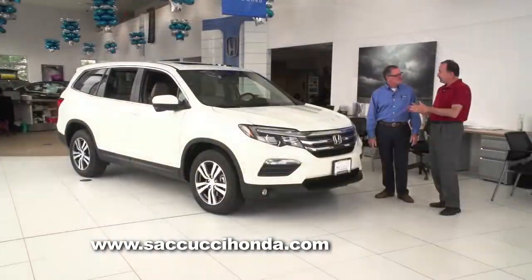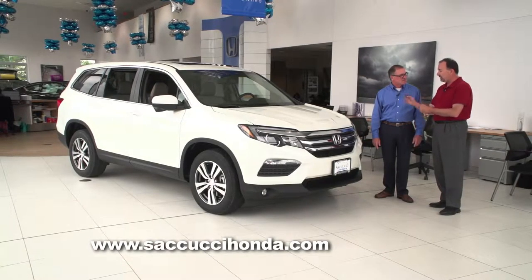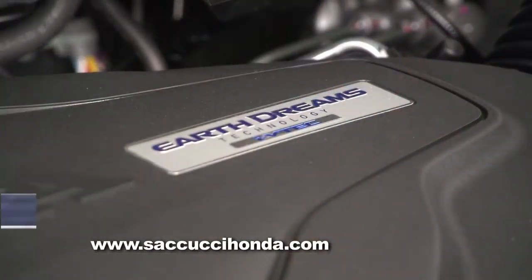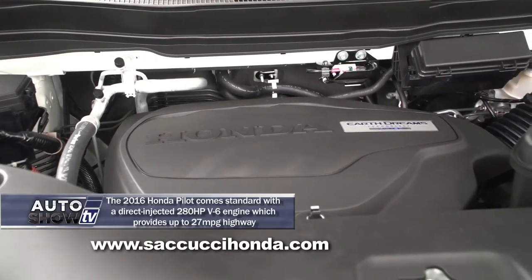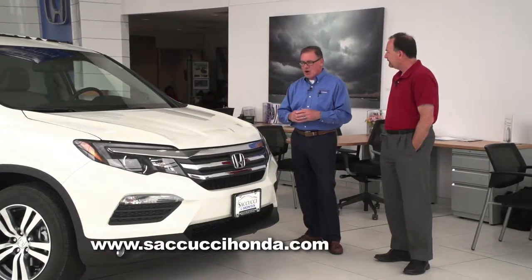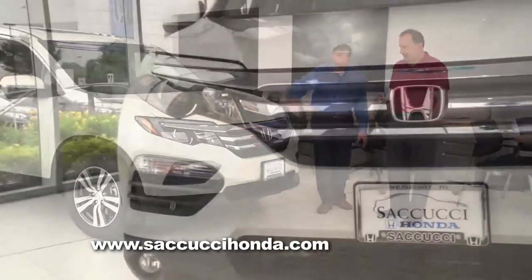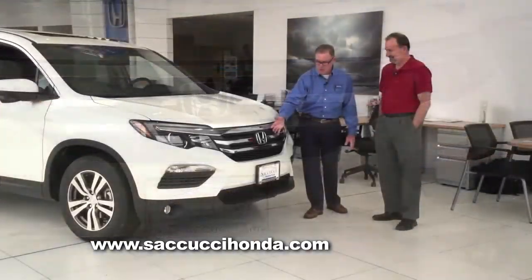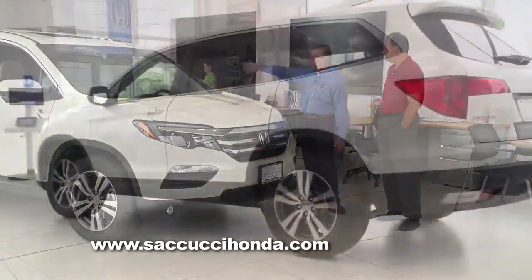The previous generation Honda Pilot was a big success. What did Honda have in mind when they wanted to create this new redesigned edition? One, they put the Earth Dreams engine in there, and now we get up to 27 miles per gallon. They improved on safety, which we'll go through a little later on. And also the aerodynamic design — they've maintained this Honda-looking front. It's very modern, up-to-date with your LED lights, the signature-style grille with nice chrome accents, and a free-flowing body that goes all the way back.